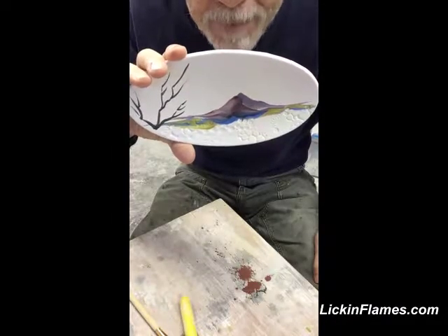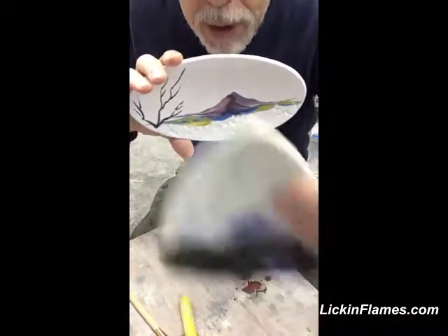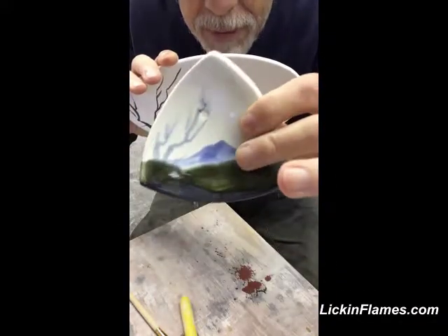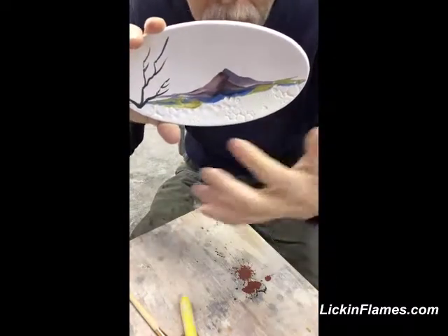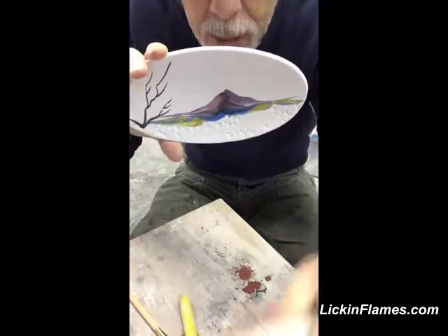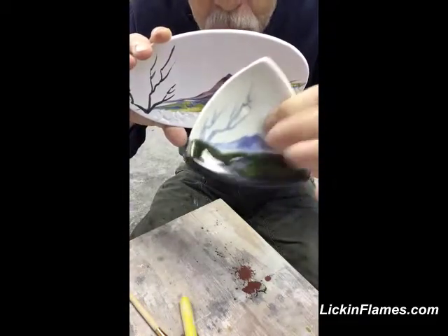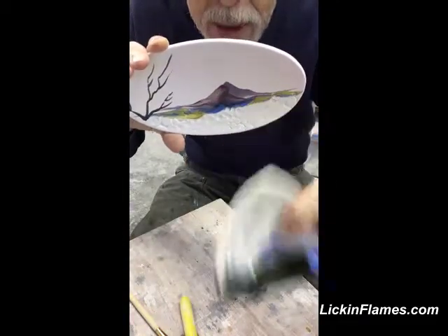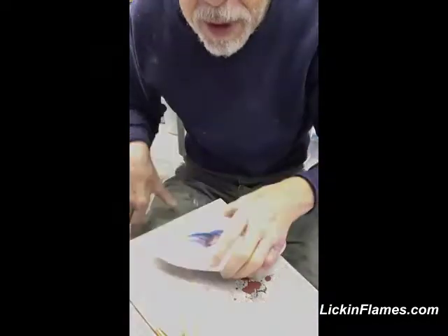I'm going to glaze this piece this morning — should be pretty easy. I'm going to try and get something in that family of decoration, we'll see how it turns out. There's quite a bit more color on this. This is like a duplicate test of this particular tile, and I'm finding that the color is a little reactive with the glaze, so we'll see how that comes out.